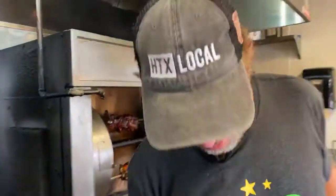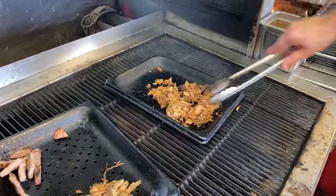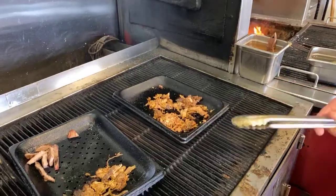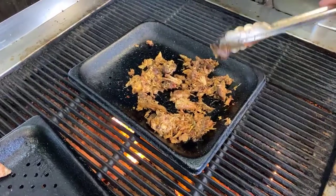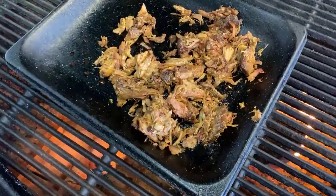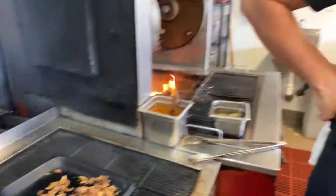We put the pork back on the grill with a little bit of heat to warm it up and get a little more smoke to it. Once it gets hot, we finish it with our signature green crack. You can see it's nice and smoky looking — a little bit of the outside charred, almost like burnt ends. Nice moist pork. We also serve it with a little bit of slaw — curtido, which is like a Salvadoran slaw — to make a nice fresh taco.